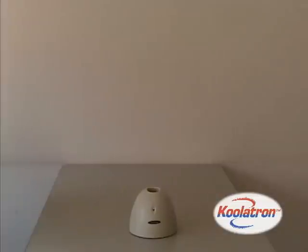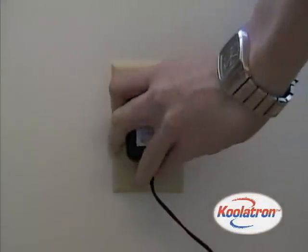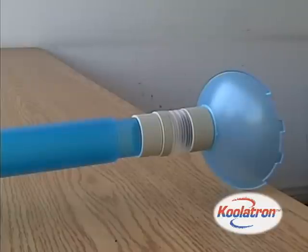The Bug Vacuum is rechargeable. Simply insert it into the charging base and forget about it. The Bug Vacuum features extendable tubes and a flexible tip.